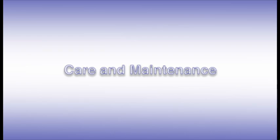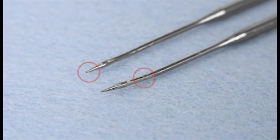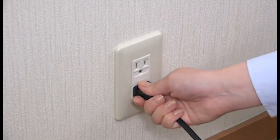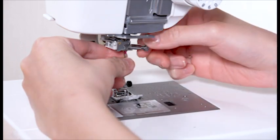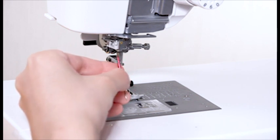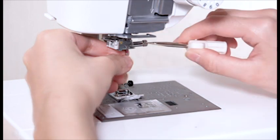Care and maintenance — replacing the needle. Check the needle frequently to ensure that its tip is not rough or blunt, and replace it with a new needle if it is dull or bent. Raise the needle by pressing the needle up/down key. Be sure to turn off the machine and disconnect it from the power supply. Lower the presser foot. Loosen the needle clamp screw with a screwdriver and remove the needle. Insert a new needle with the flat side facing back. Push the needle up against the stopper and tighten the needle clamp screw securely with the screwdriver.